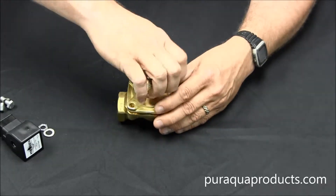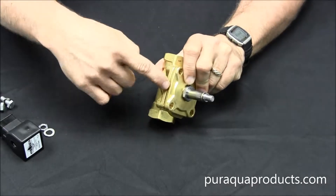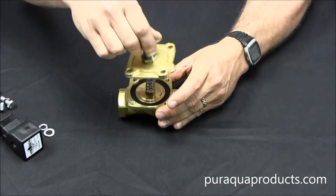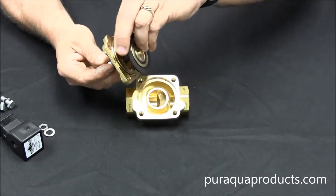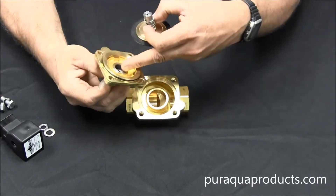Once those are out, the top of the valve body will probably be stuck in tight. This small notch on the side can be used to help open it up. Once it's open, the first thing to check for is any scaling or buildup in the stem itself — that's this top part here.